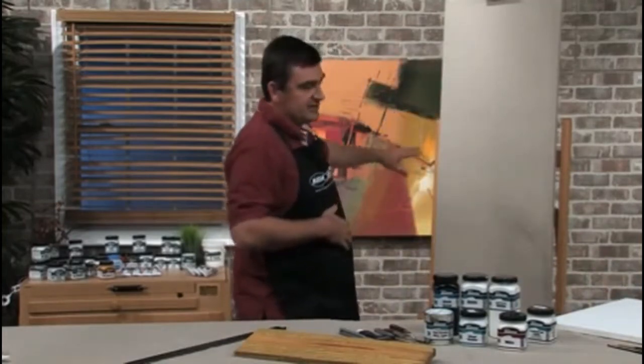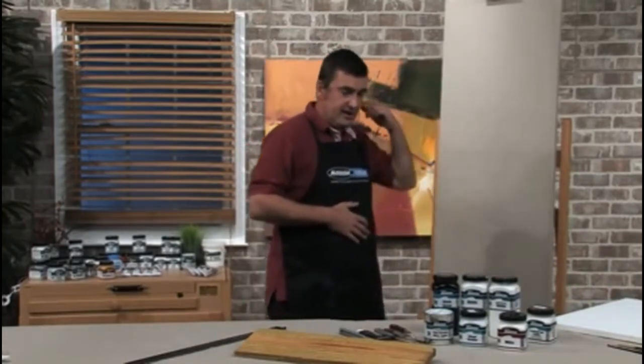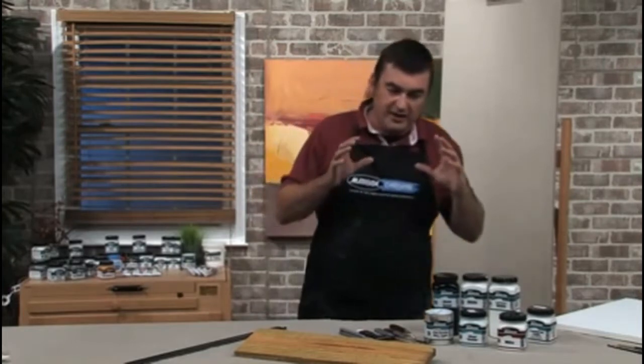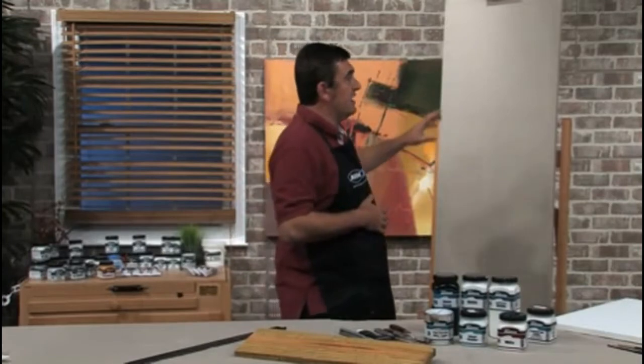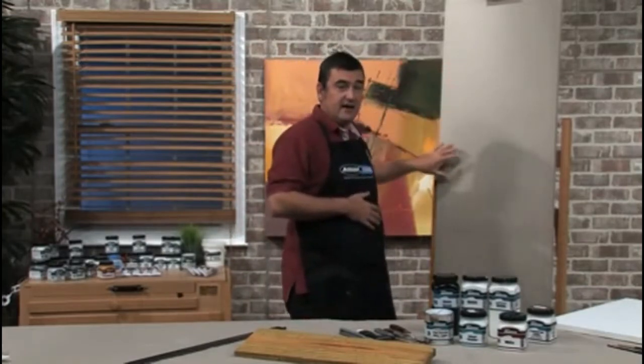Firstly, we'll talk about unprimed canvas. With unprimed canvas, you would simply apply a gesso — there's no need for any other sealers or anything — you just apply a gesso to the canvas.